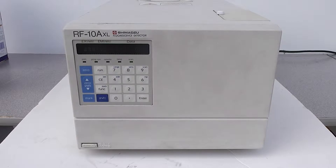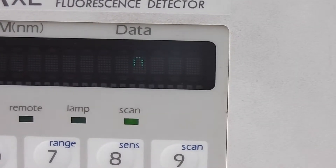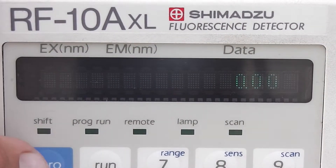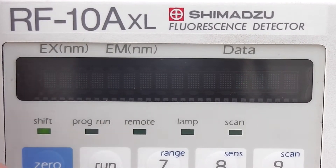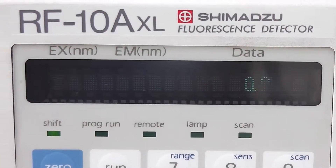Took it back down to zero. And the keypad responds. Fan works.